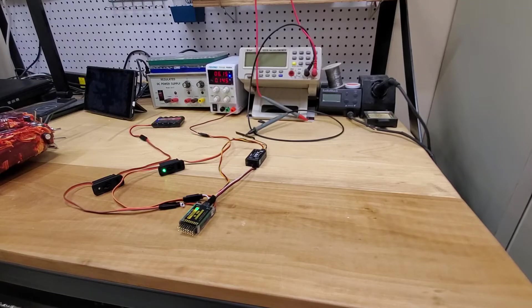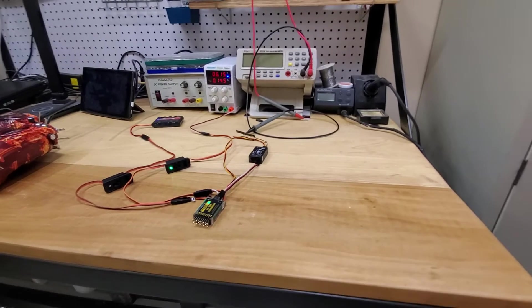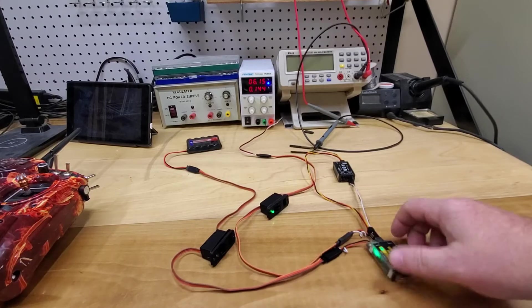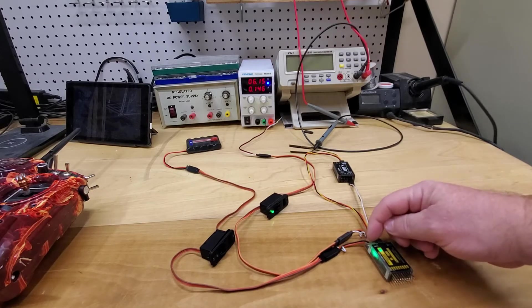I'm going to move the camera a little bit to the left and show you that I've got two inputs on the RB10. This one is labeled battery two and this one is labeled battery one.